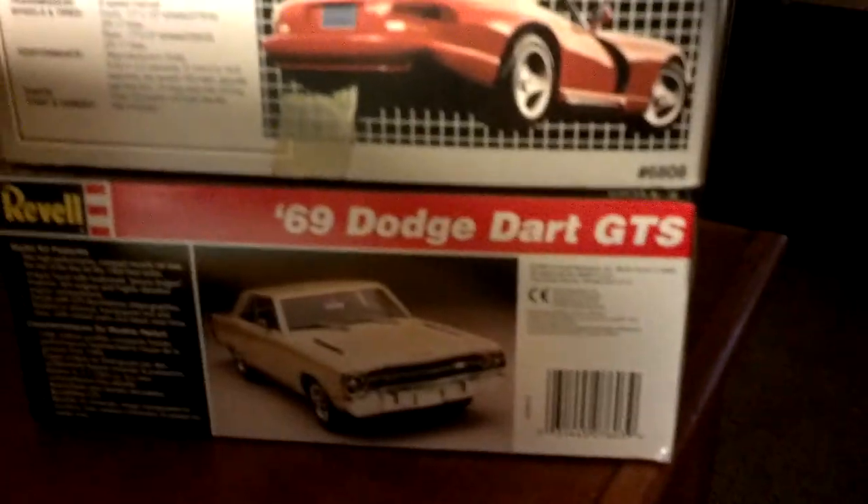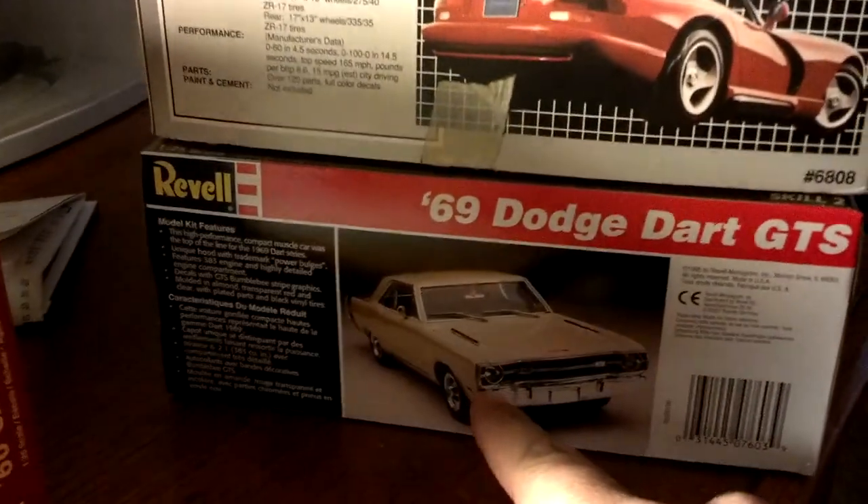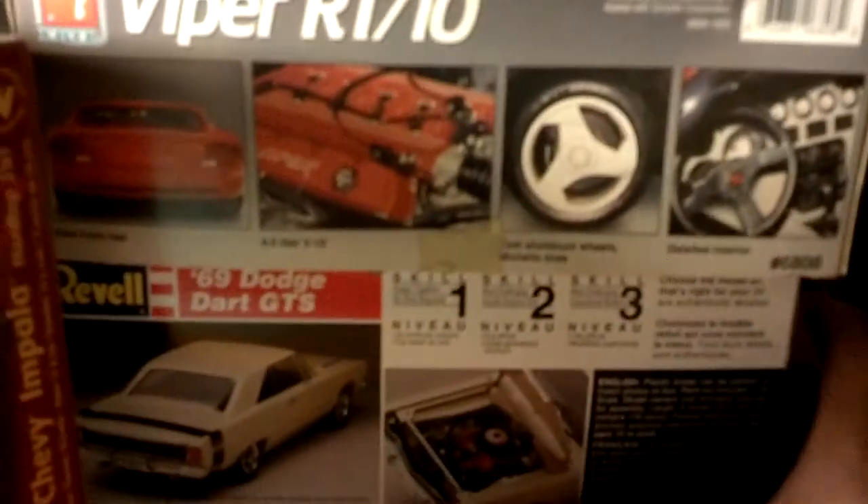I wanted to start this for a model show I'm going to be doing. I thought about putting the Viper motor in the car, and I've got a few months to build this.